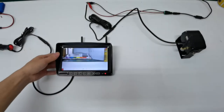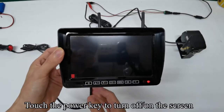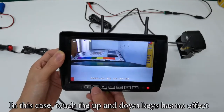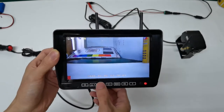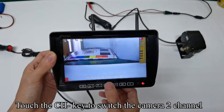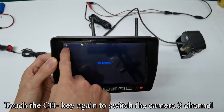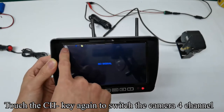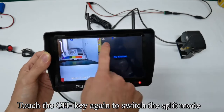Pick up the monitor. Touch the power key to turn the screen on or off. In this case, touching the up and down keys has no effect. Touch the CH key to switch to camera 2 channel, again to switch to camera 3 channel, again to camera 4 channel, and again to switch to split mode.